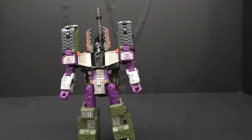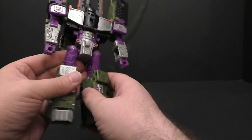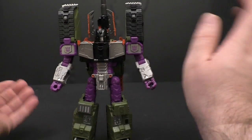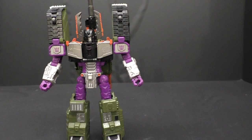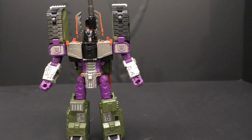Pretty simple transformation overall, especially if you're familiar with the original figure. I love the silver, the black, the green — I've always been a fan of this design of Megatron. Not at first, but after I got the Galvatron on sale at Walmart one day and actually got the tank, I'm like, you know what, I kind of do like this, and it's grown on me more and more. For me, this is probably my more favorite version of Megatron.